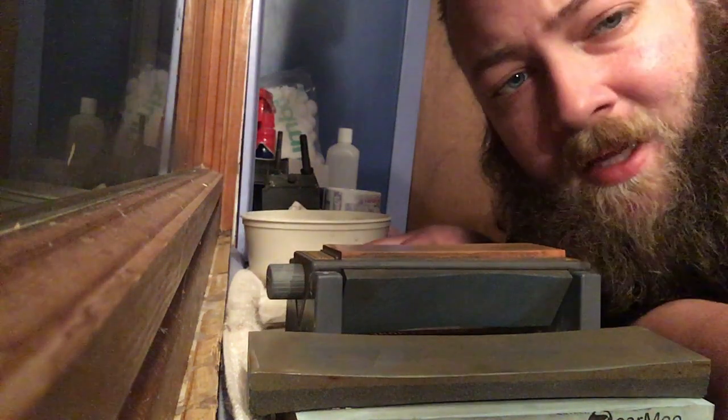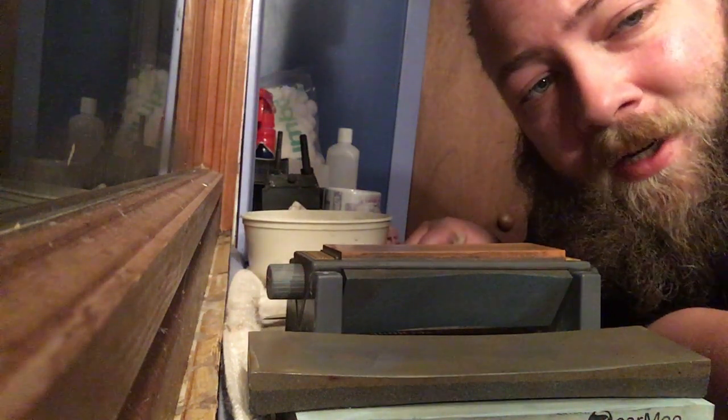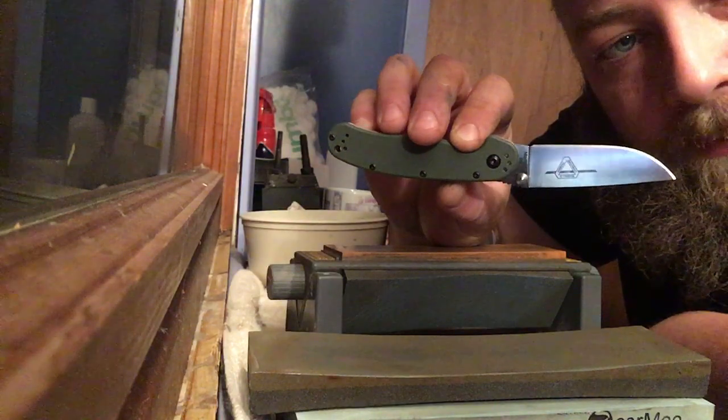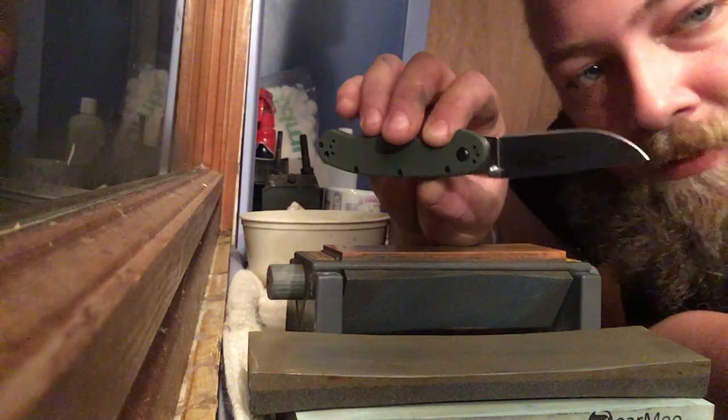Hey guys, Kyle here with Gnarly Knives. Today I want to finally do that sharpening tutorial video I've talked about a few times in different videos. We're going to be sharpening the RAT2 by Ontario Knives — this is the D2 version.